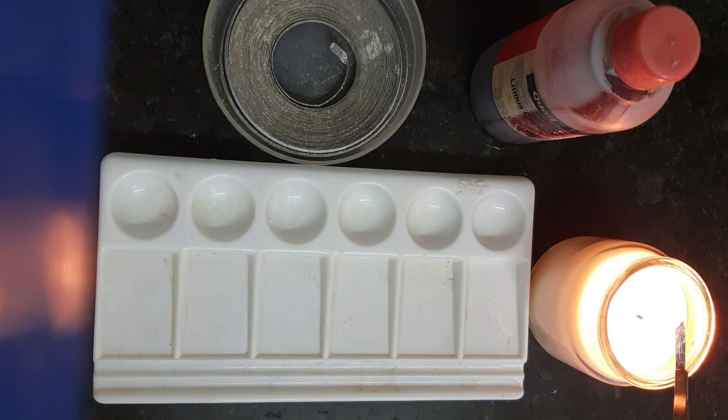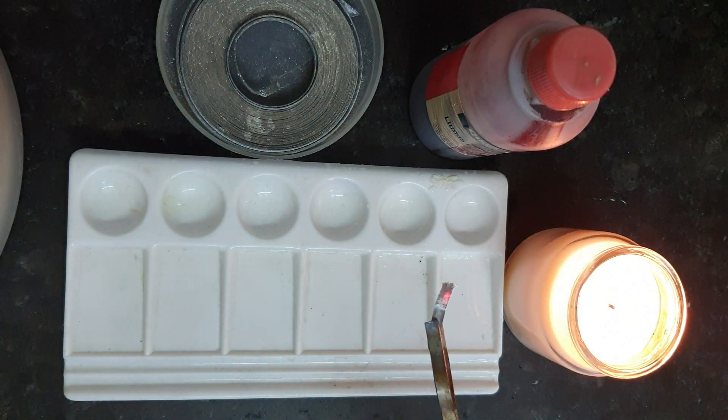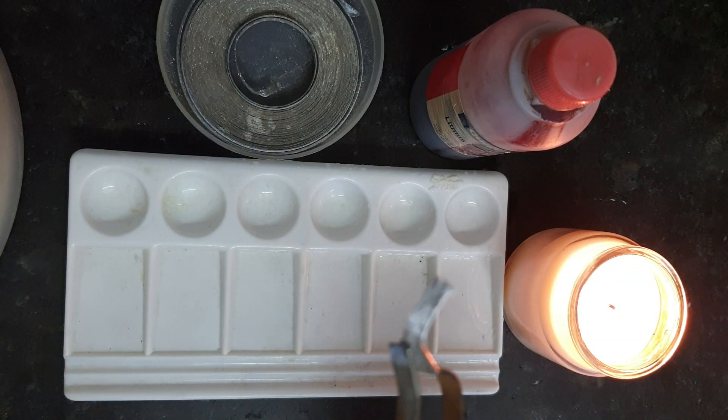So be ready to watch the reaction — it can happen any time from now. See how brilliantly it is burning with the white dazzling light! The gray color magnesium ribbon has now changed into a white powder.